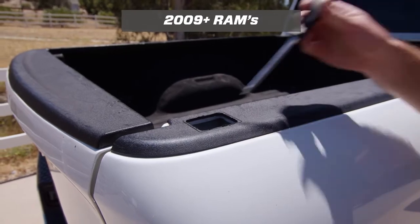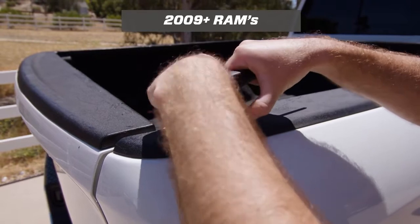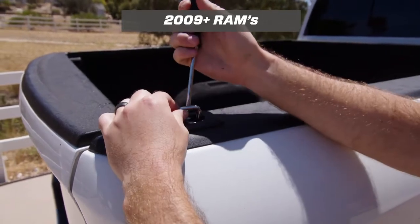Then, same as before, once the pocket is open drop your anchor in, making sure it's making good contact on all sides, and then tighten down the screws.